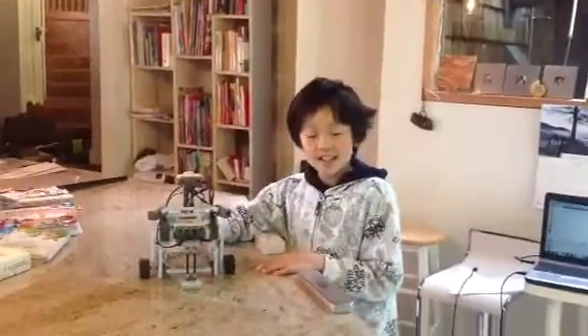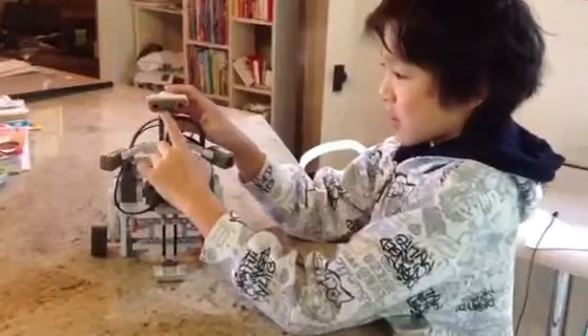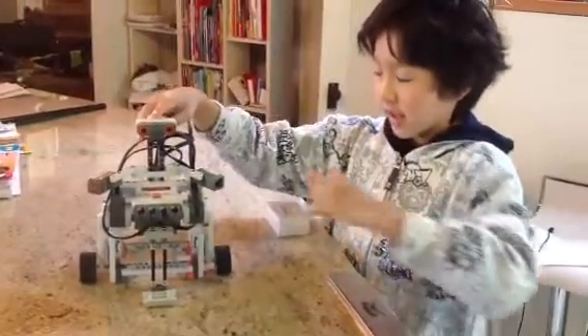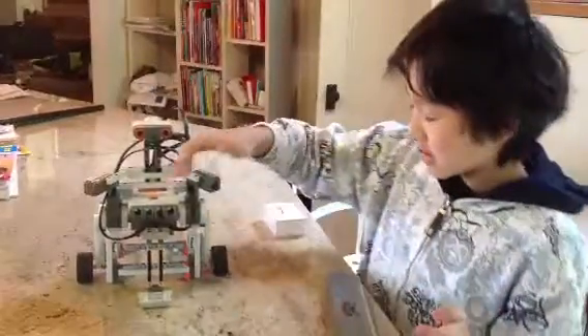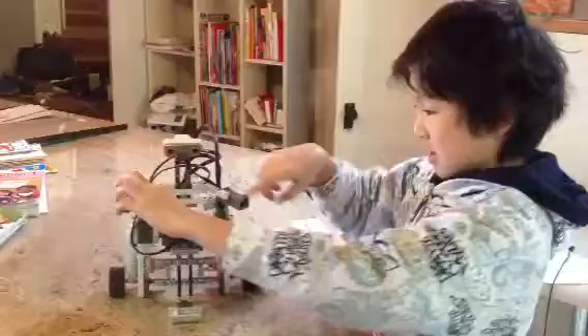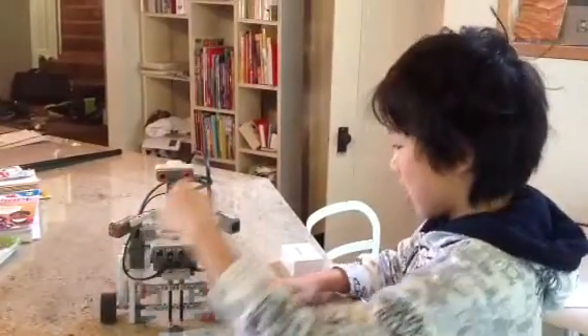Hi everyone! I'm Laura and today I made a dancing robot. This is an ultrasonic sensor but it doesn't do anything because it's just decoration as a head for now. And these are arms and at the end of each arm there's hands which are basically sensors.